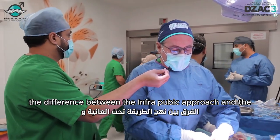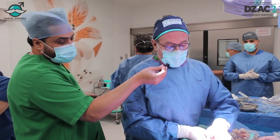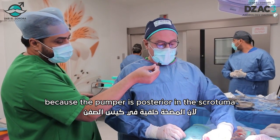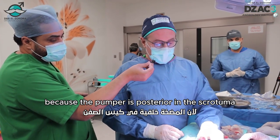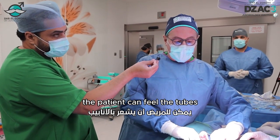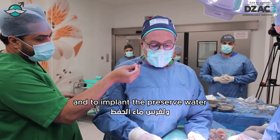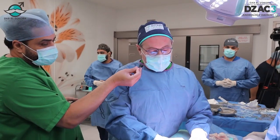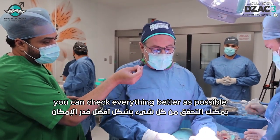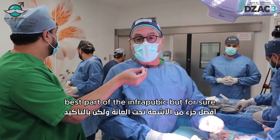In my personal experience, the difference between the infrapubic approach and the penile scrotal is the positioning of the pump, because the pump is posterior in the scrotum, and the aesthetic result is very good. The patient can feel the tubes. And to implant the reservoir, you have a better view. You can check everything as well as possible. This is the best part of the infrapubic.